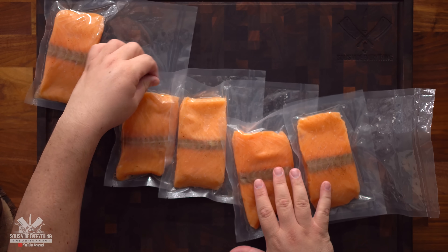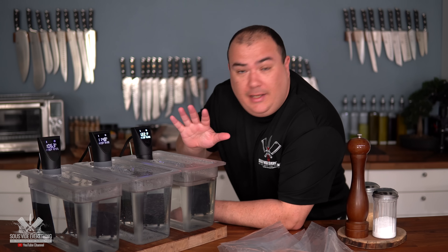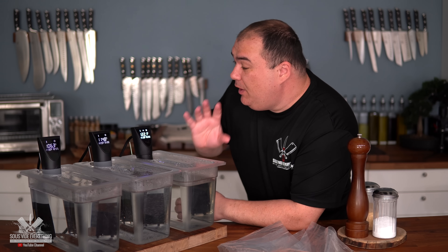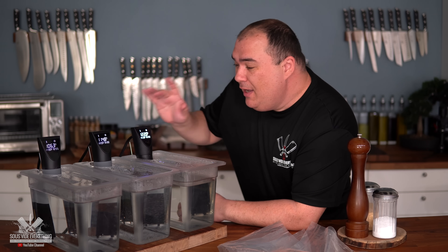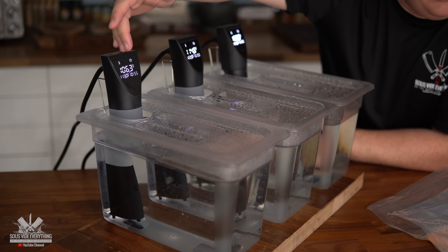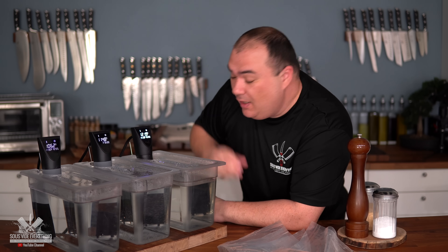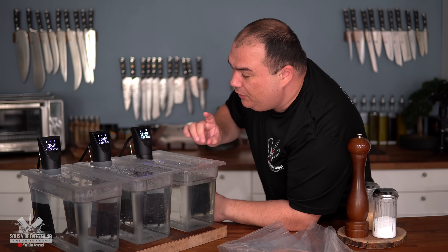Now it's time to cook them. I'm going to cook three fillets at three different temperatures so you can find out which way is best for you. Some people like it almost raw — if I'm going to eat it raw, I'd rather have sushi. I have three circulators set at different temperatures: 113°F, 122°F, and 131°F. 131°F is my preferred doneness, by the way.